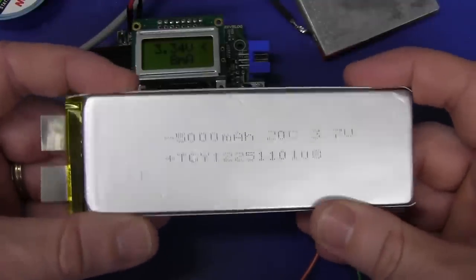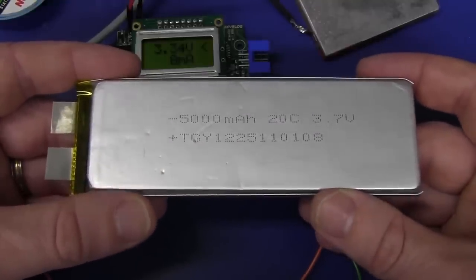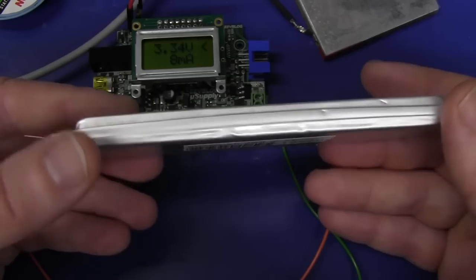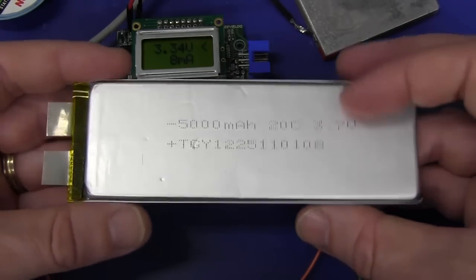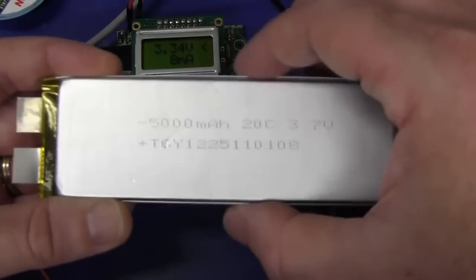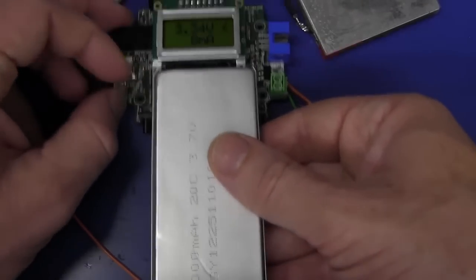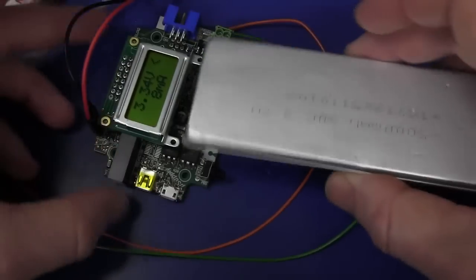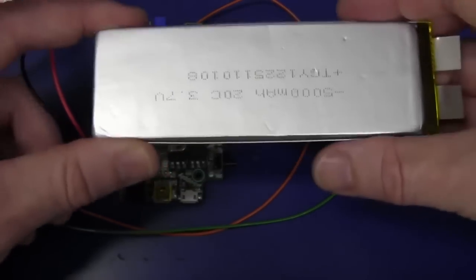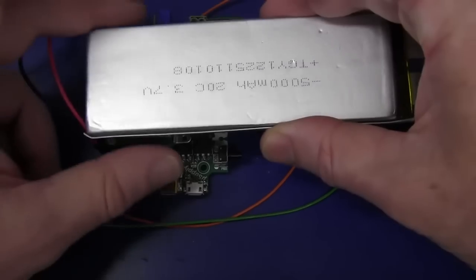At the end of this video, after I've done a little bit of a rant on the update of the power supply, I will test the capacity of this battery at a lower C rate, so stick around for that. These are absolutely cheap - this one is the highest capacity you can get. It's 10 millimeters thick by about 120 by 40. And it just so happens that 40mm is the exact width of the LCD.